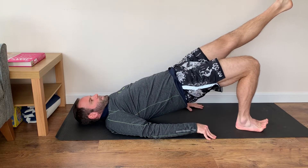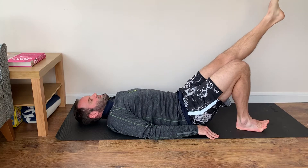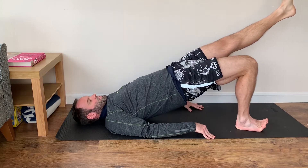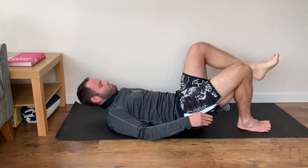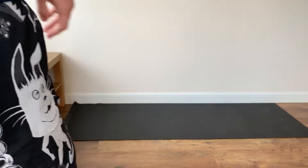Hips high and back down, keeping the knees level and back down. Keep the hips high and back down.